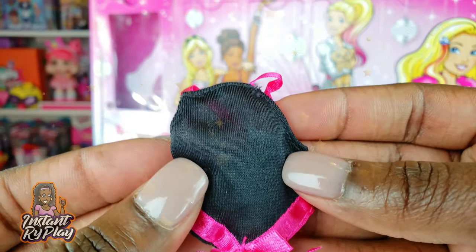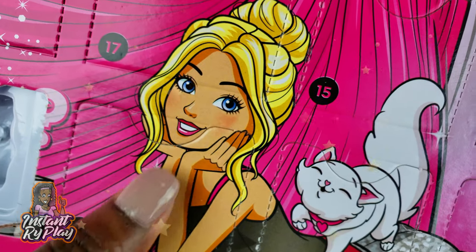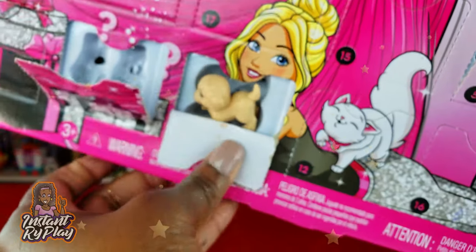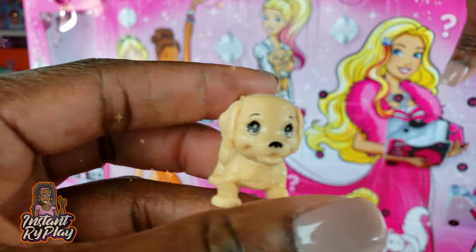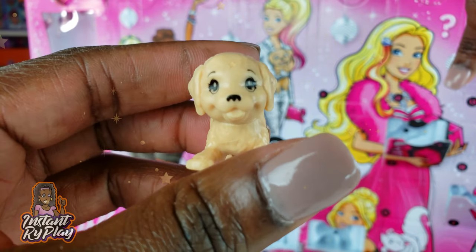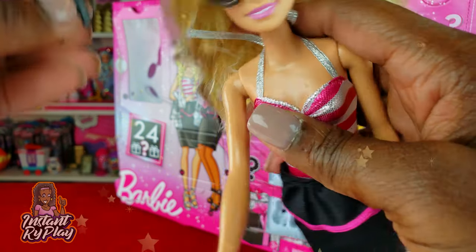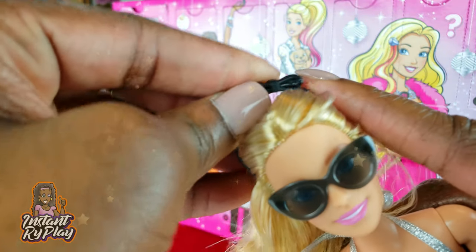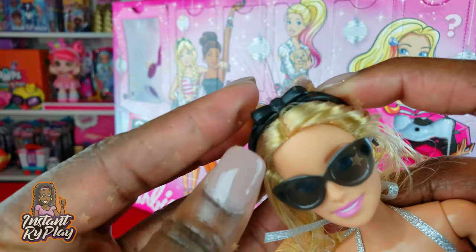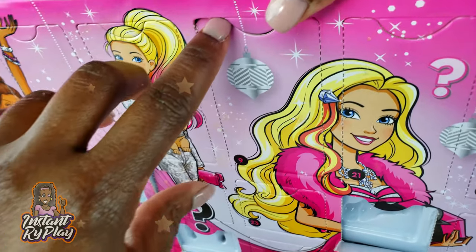Number seven is down here — we've got a little doggy for Barbie! I already have a couple of these already, but this is Barbie's pet. Number eight: she's got a little hair bow headband to pull her hair back — cute!